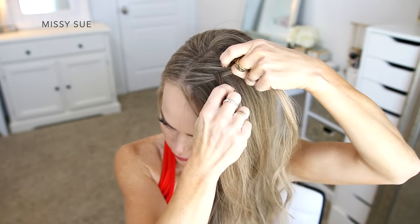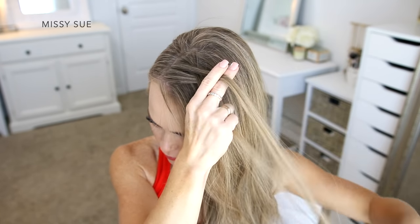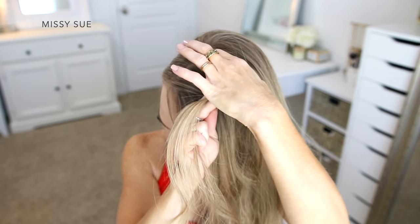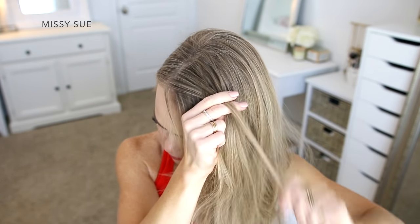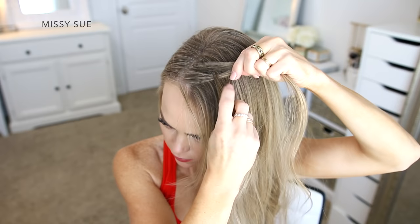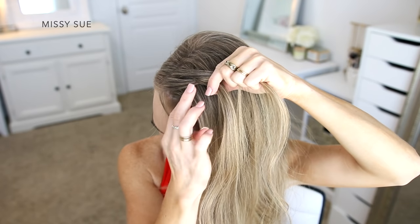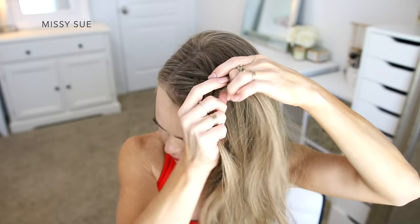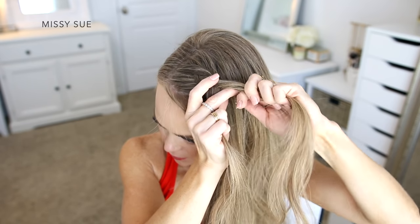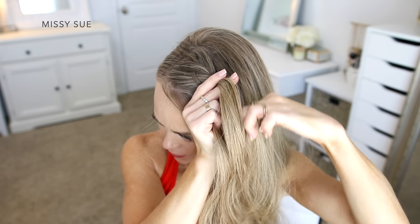Then I'm going to pick up a piece near the part line and divide this into three smaller pieces. I like to start these braids like a regular three strand braid, crossing the two side strands under the middle strand one time for the initial stitch. Then I'm going to combine two of the sections together and switch the braid to a fishtail style. I'm dividing off small sections of hair from one side, crossing them underneath to the opposite side and adding them into the hair I'm holding in my hand, while also bringing in hair from my head.